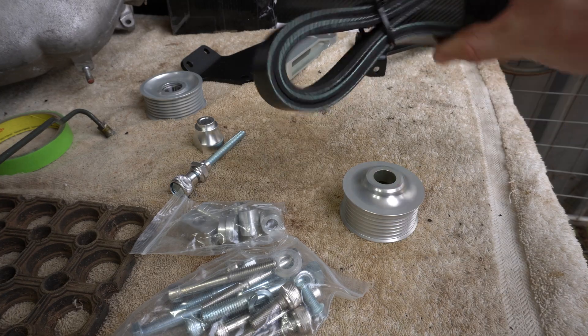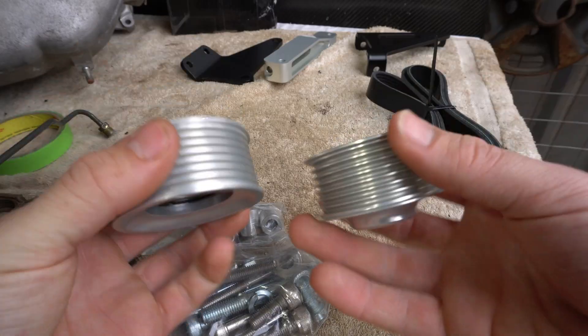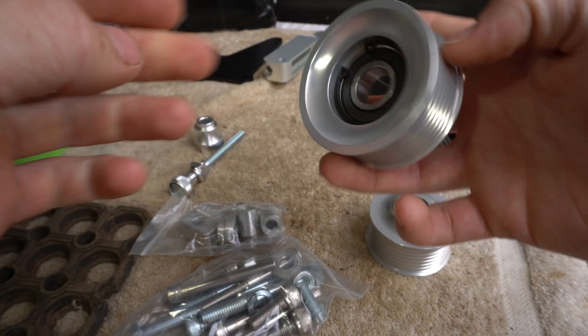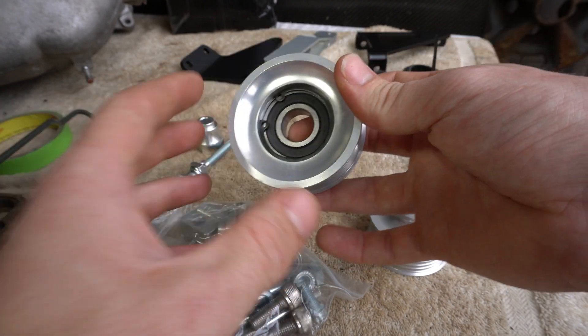So this is what the kit consists of. They give you a brand new ribbed belt with a part number so you can always go back and buy another one. They give you two pulleys — one goes on your alternator coupling, and then this is your idler pulley with a bearing pressed in with a circlip, so if you need to replace the bearing later you can just get the circlip out and push it out.